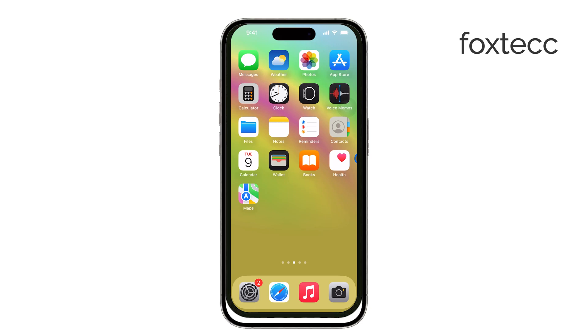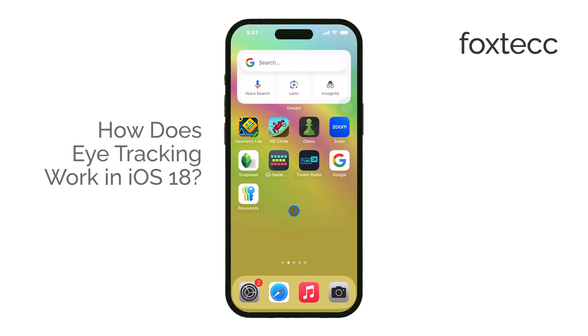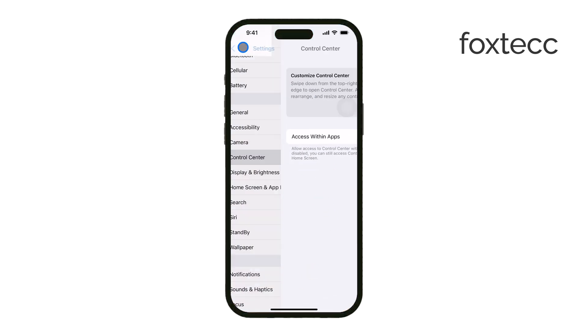Hey, this is Ryan from Foxtech, and today I'm going to explain how eye tracking works on the iPhone with iOS 18. Apple has introduced this powerful new feature that allows you to control your iPhone just by using your eyes. Let's jump right into it.